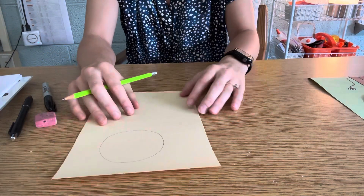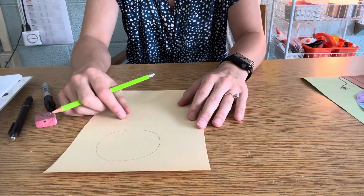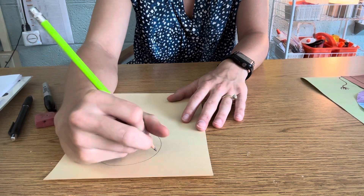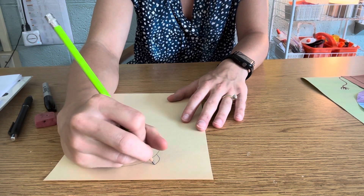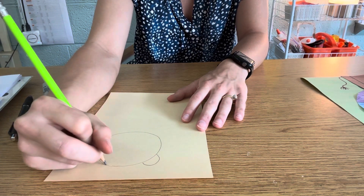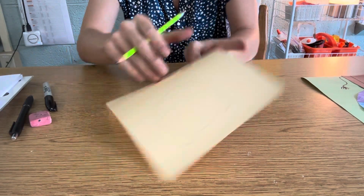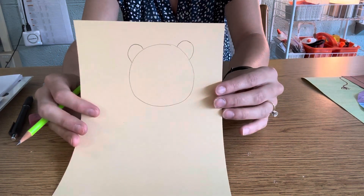After you draw a circle, we need a shape for a lion's ear. So what I'm going to do — at the top of my head, I'm going to draw not one, but two rainbow shapes that go up and out to give my lion some ears.